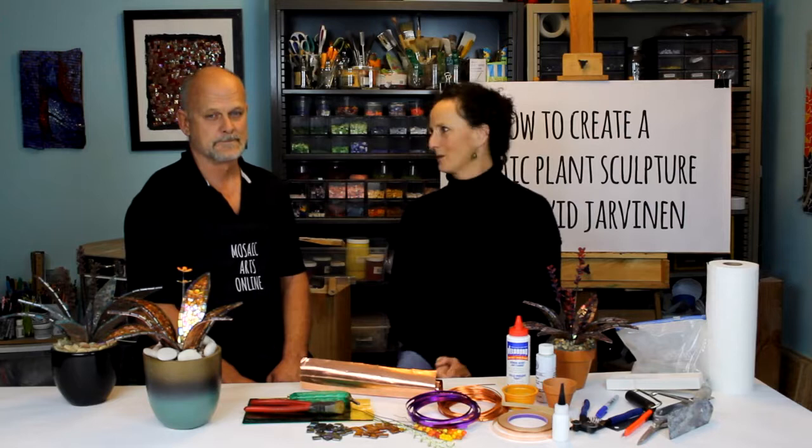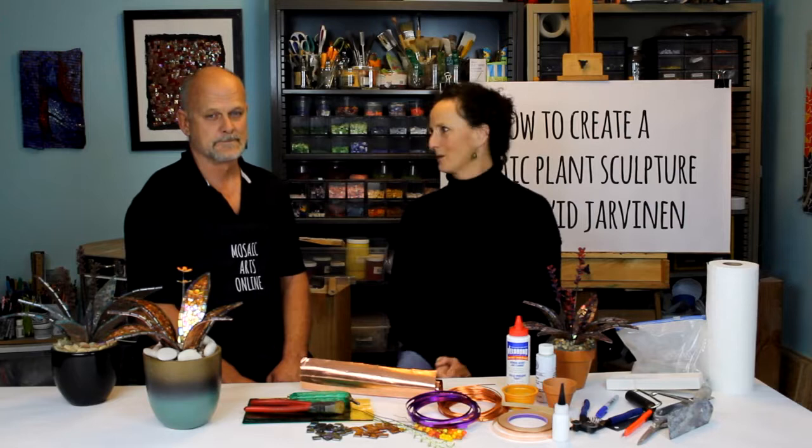Once again, thank you so much for coming back to Mosaic Arts Online. I appreciate it. I think this course is going to be a really fun and creative space for people to really enjoy. Yes, me too, so thank you — and thank you!